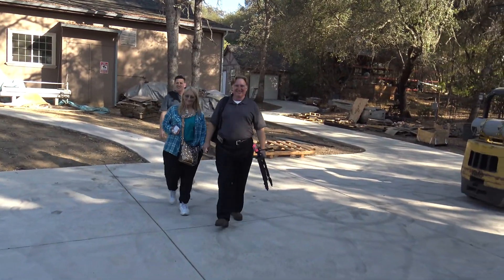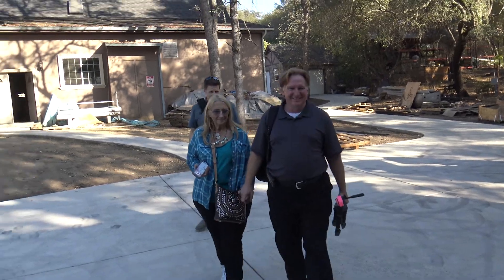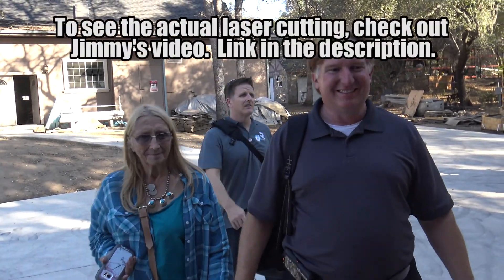It's about 2 o'clock and we're leaving the Rocklin Mini Maker Faire. We're gonna show Jimmy Shaw and Alan some laser cutting.